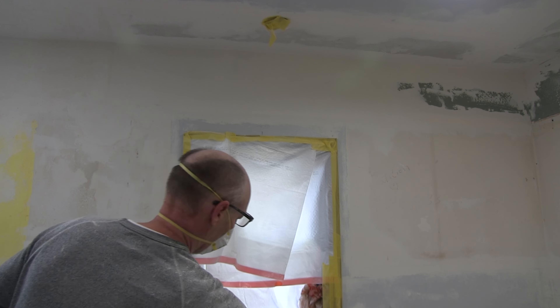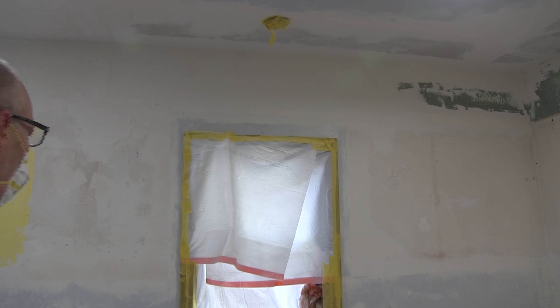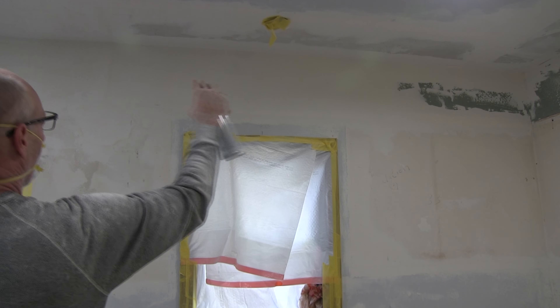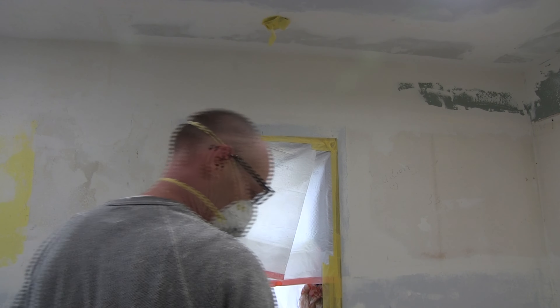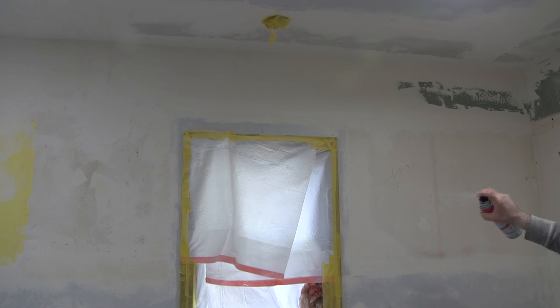This is our fifth video of this major kitchen renovation of my sister Shelly's house. Be sure to subscribe and hit that notification bell so you're notified every time we upload a video, because we are definitely going to be uploading more videos of Shelly's kitchen renovation.